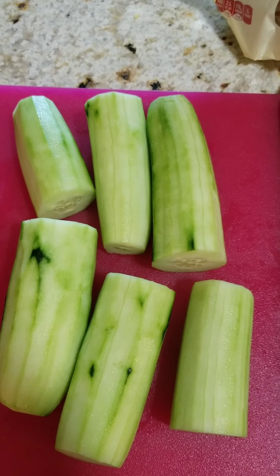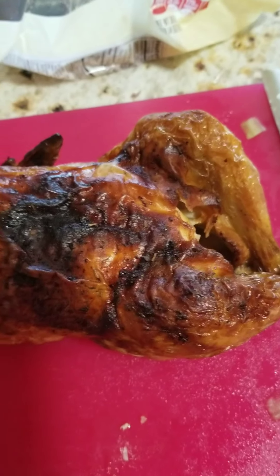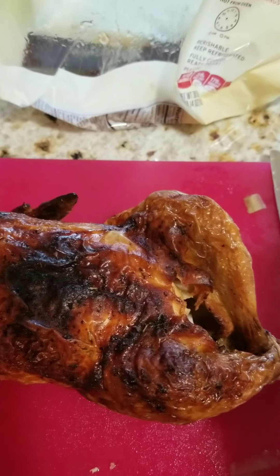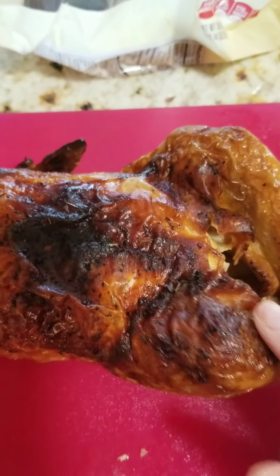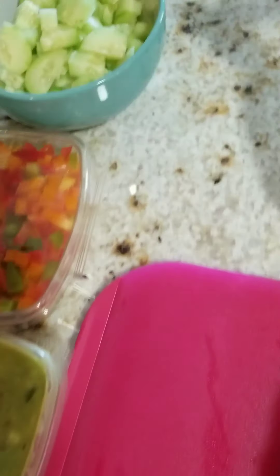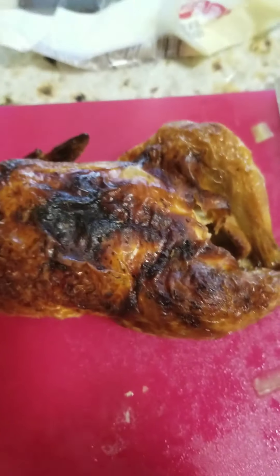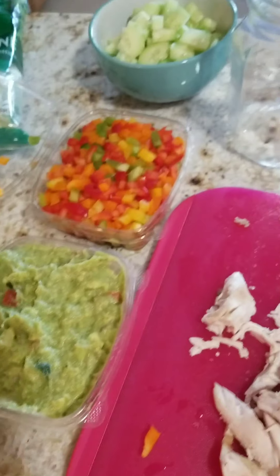Next we're going to slice and dice the cucumbers and add them to the recipe. To make my cooking life easier, I bought a pre-cooked rotisserie whole chicken to put in my salad. Got it at Tom Thumb's — a little well done. I chopped up my cucumbers and got pre-cut onion, green pepper, and the salad. It's just me and my husband, so I'm making life easier. Life hack — everything is prepped and ready to go.